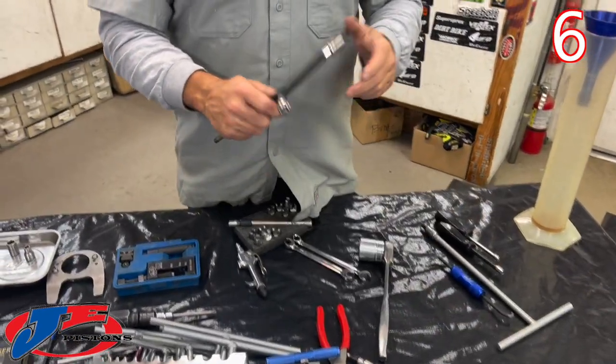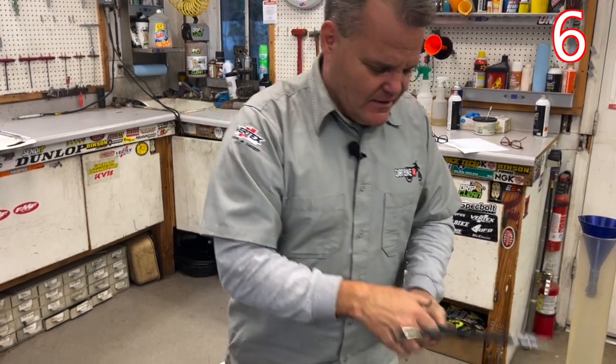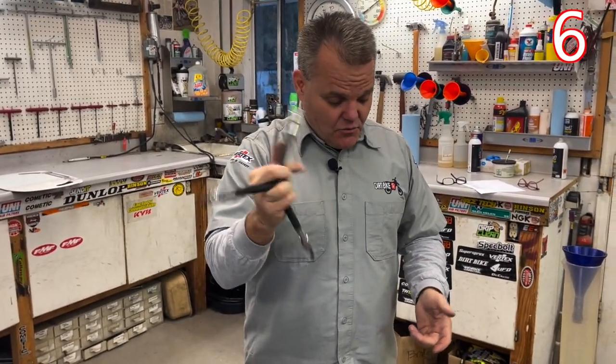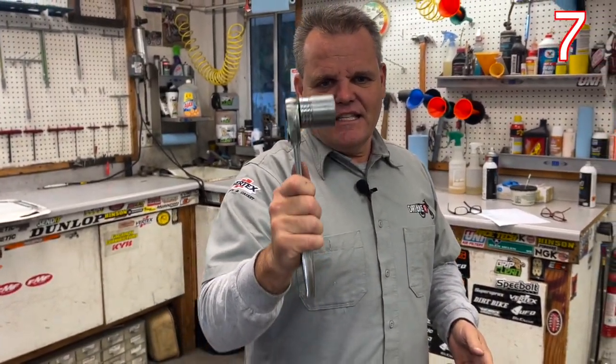We call these Y wrenches. These are always set up — the 'big Y' has six, seven, and eight millimeter, and the 'small Y' has four, five, six Allen wrenches. These stay set up for us all the time — they never come off. It's really nice to just grab them. Even my wife knows which one to grab. This 32 socket stays on here all the time because most of the bikes' rear wheels we take off use this size. It fits all the new regular size bikes.